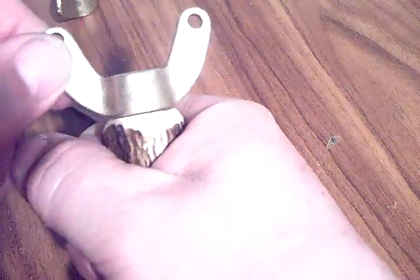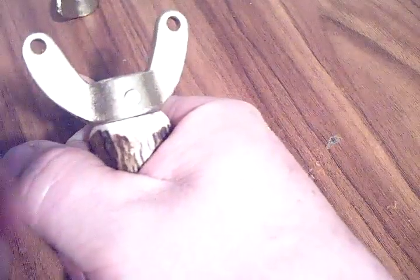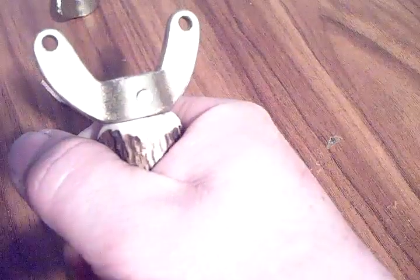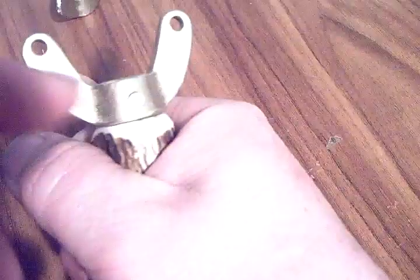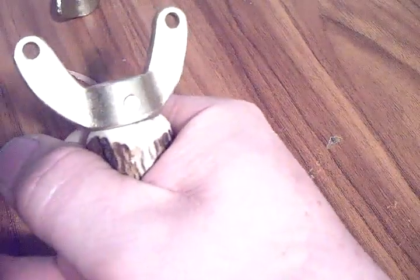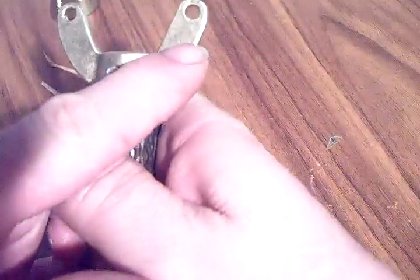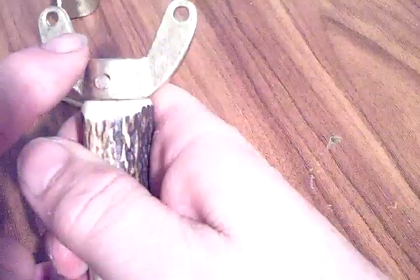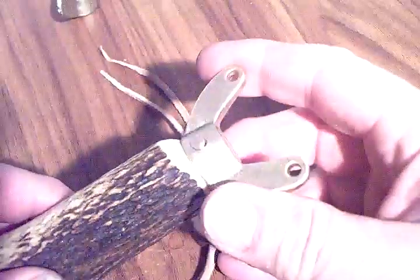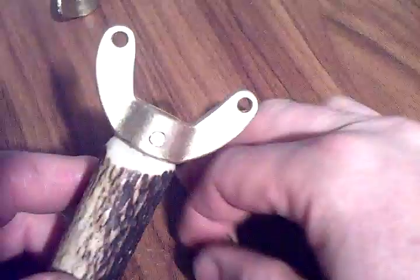When I epoxy the dowel inside, I'm planning to rake some rubber O-rings in the holes and pull them as if I would draw the catapult, so the glue can finally set. I'm using five-minute epoxy. I'm hoping this way I would have the perfect grip on the antler handle and the angle of the fork would pull itself straight and cure that way, so I can hold the shooter perfectly.